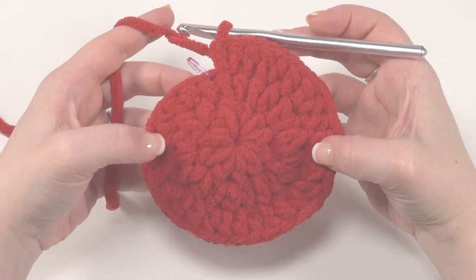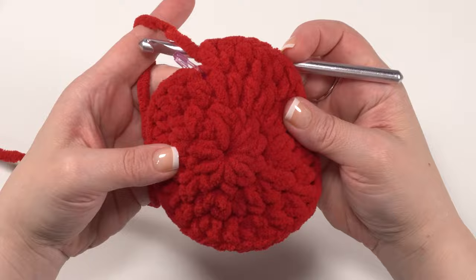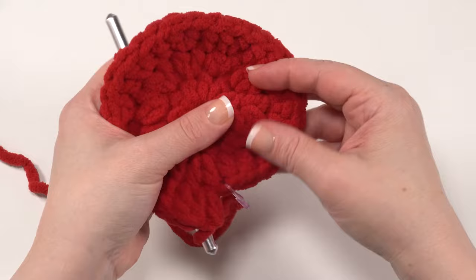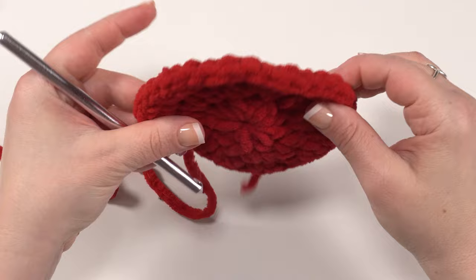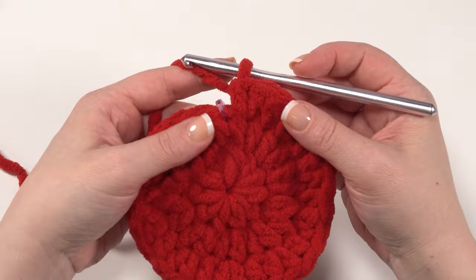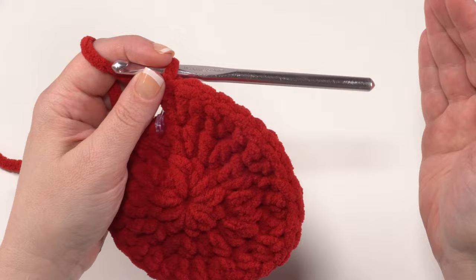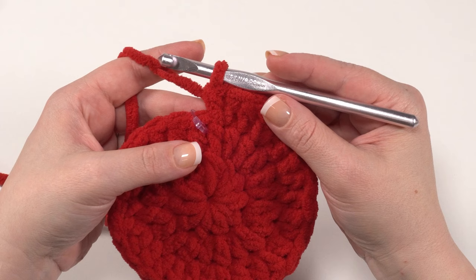At the end of round three, your circle should be mostly flat. If it's cupping up in either direction, try giving it a little tug — the last loop of each stitch can bunch together because of the yarn's texture. Once you pull those out, it flattens right out. Do not freak out if it's starting to cup; that's very normal with this yarn. Later, as we make the body, we'll want it to bowl up to create the body shape, but for now keep it flat.